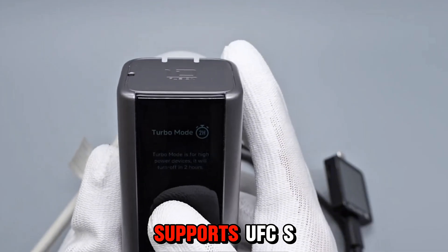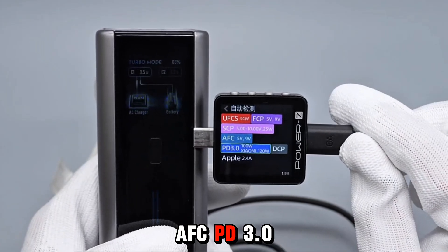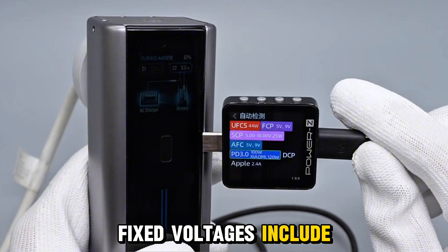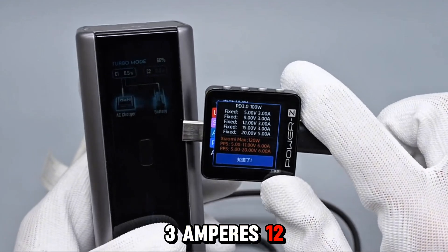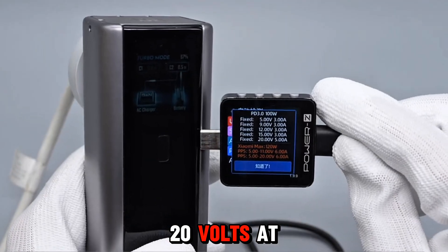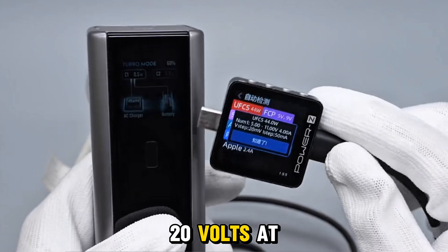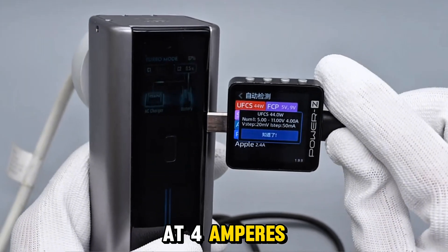Charger turbo mode supports UFC-S, FCP, SCP, AFC, PD 3.0, DCP, and Xiaomi 120-watt hyper-fast charging. Fixed voltages include 5V at 3A, 9V at 3A, 12V at 3A, 15V at 3A, and 20V at 5A. Xiaomi hyper levels include 5–11V at 6A and 5–20V at 6A. UFC-S supports 5–11V at 4A.